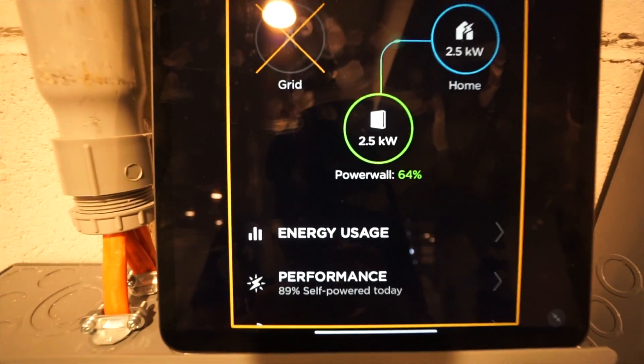It's looking kind of tough — I don't know if we're going to be able to pull this off, especially with only 64% battery and it's only six o'clock at night. We'll keep you guys updated on this journey — I'll try to update you every night.